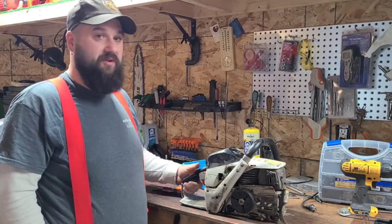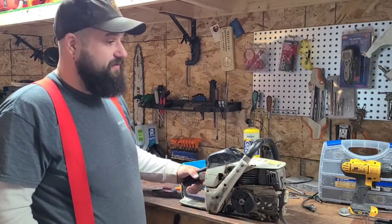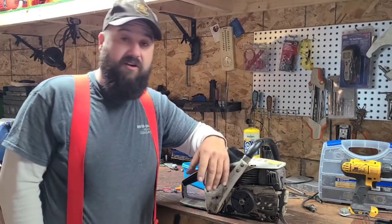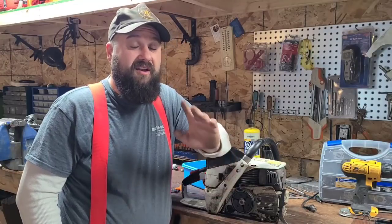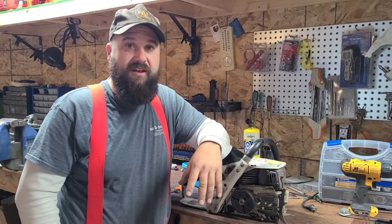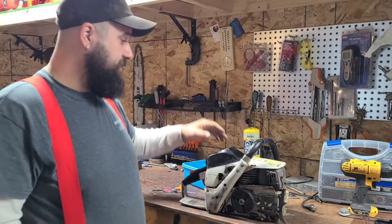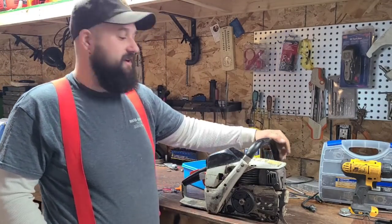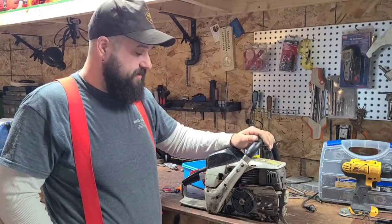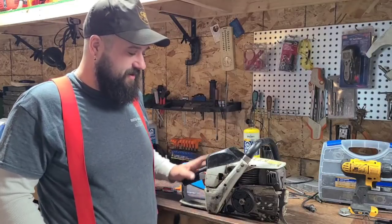I've got lots of builds planned — more Homelites, I want to dig into that Mac 55, I think we're gonna do another 266, a Husky 5200 pooling is torn down and I'm still thinking about what I want to do with that because you can't get a cylinder for that saw. Got lots coming down the pipe, but this one's for me and for you guys. You guys have asked about this saw, you've seen it on the channel, and I just want to play with it — this one's just for fun.